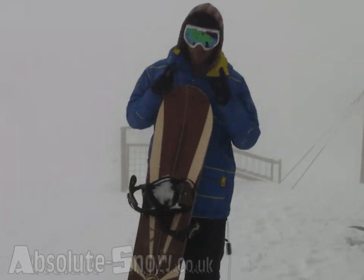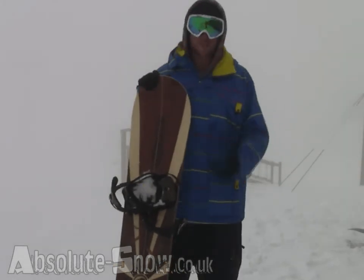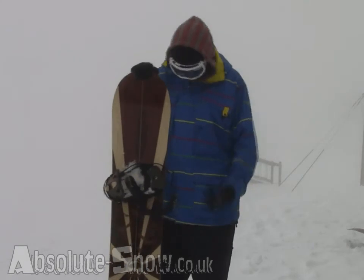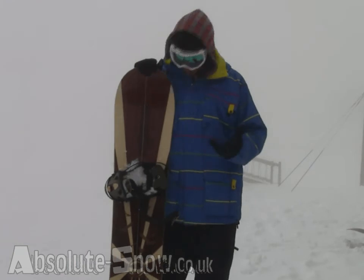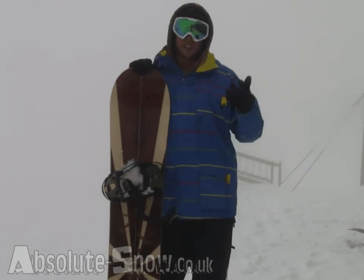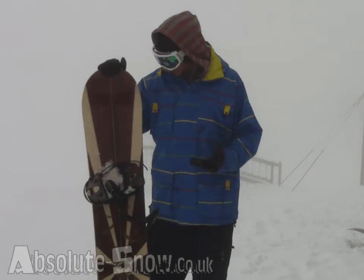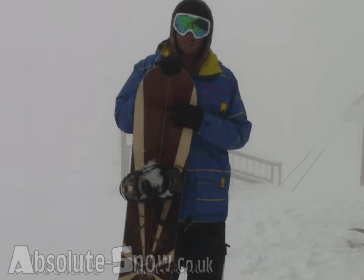Hi, I'm Matt from Absolute Snow, and here we have the Arbor A-Frame. This is basically Arbor's flagship freeride board. If you want something to go super fast on, hold its edge at speed, you can rely on it when you're riding powder — it's not going to throw you off at all. It's just a super stable, super fast board.